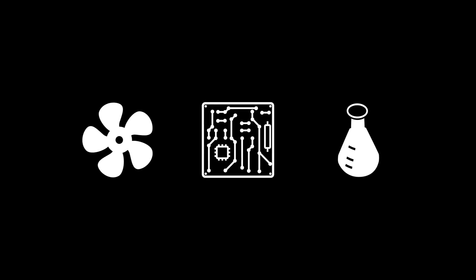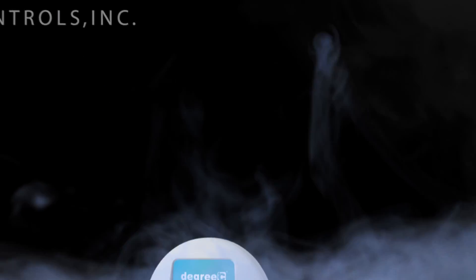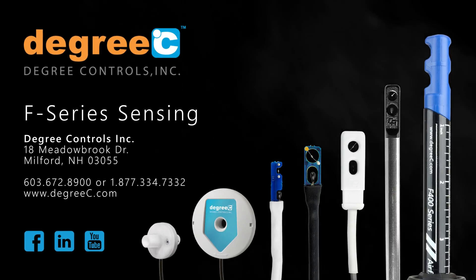Whether you are measuring air flow in a duct, on a printed circuit board, or in a containment cabinet, the F-Series is the most versatile, customizable, and configurable air flow sensing solution on the market. Visit us online for more information.